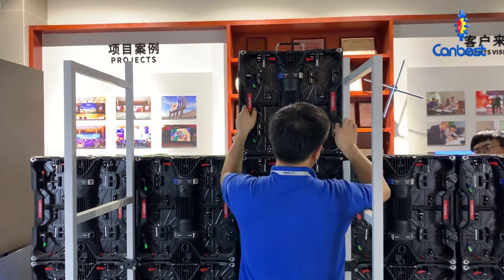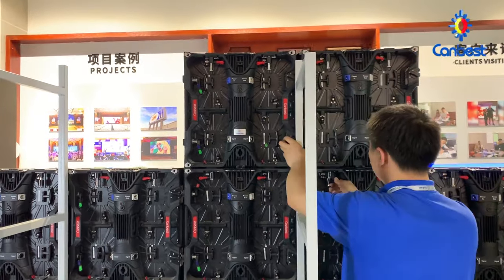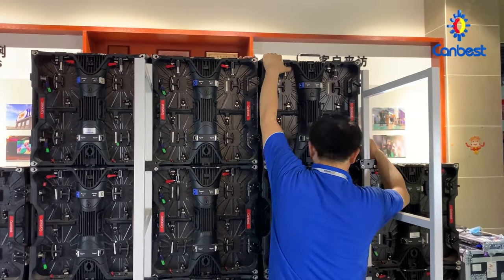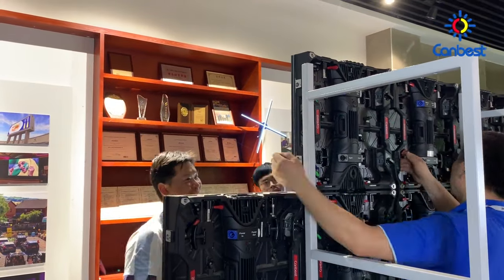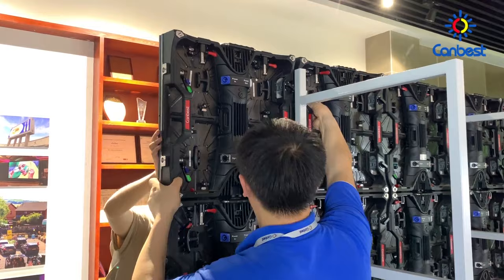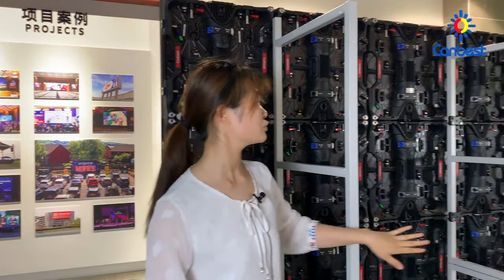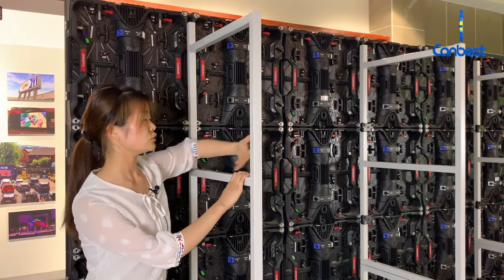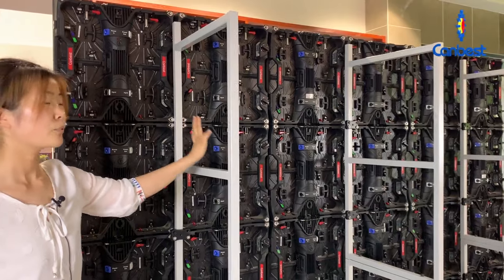The third line is finished. Next we will install the fourth and final line. The final screen size is three meters by two meters — six panels in width and four panels in height. For the back brackets, they should be installed every one meter apart during installation. Two panels equal one meter, so the two back brackets should be one meter apart from each other. The primary installation is now finished with the back brackets, panels, and connecting plates all assembled.